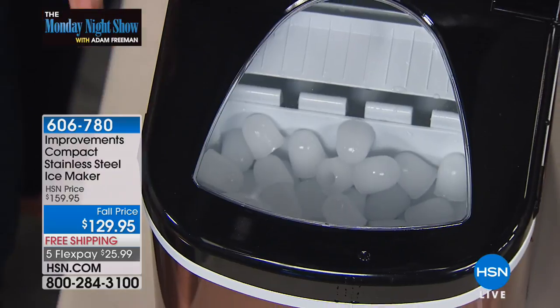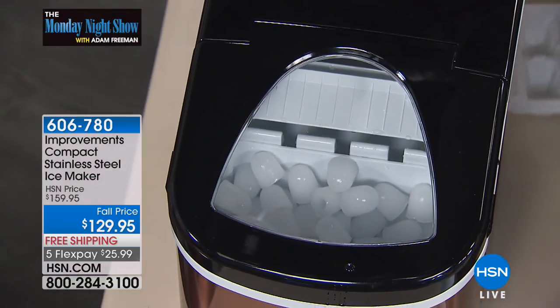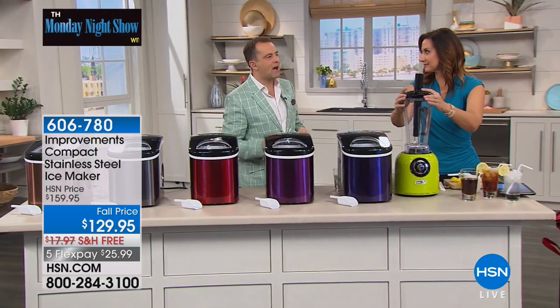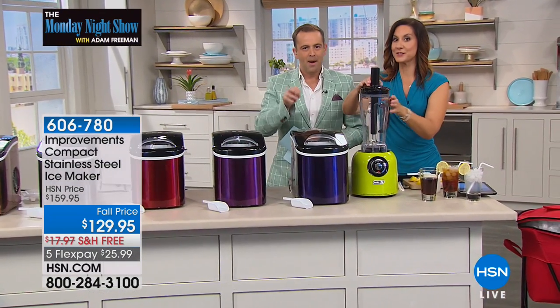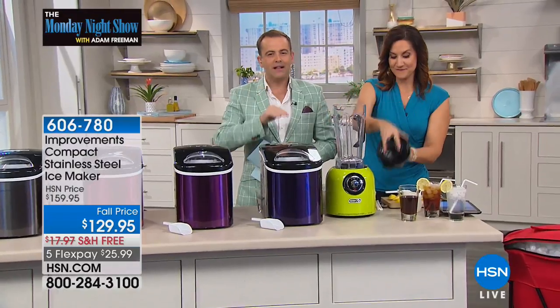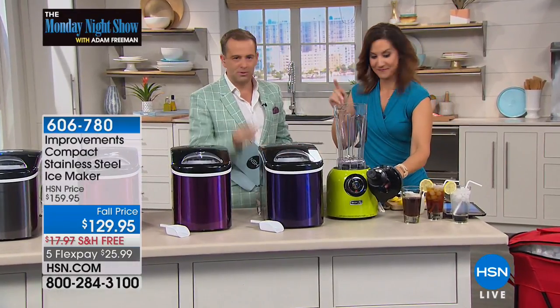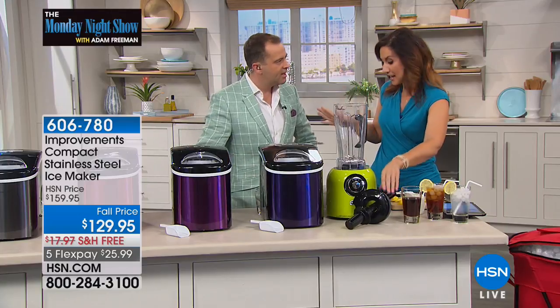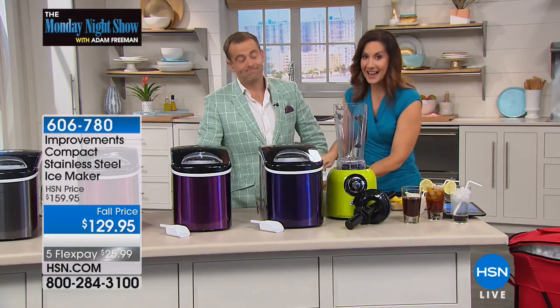It's all being made in this wonderful unit, and it's flash frozen, so you're getting fewer impurities. So it's going to cool down your drink faster because there's more ice surface, but melt slower. That's exactly what you want — and you want your ice to taste good, right?